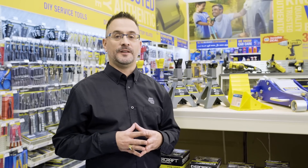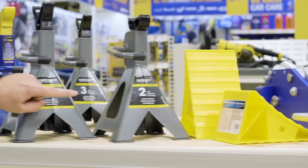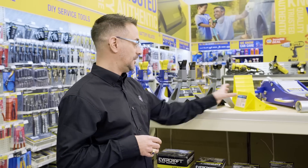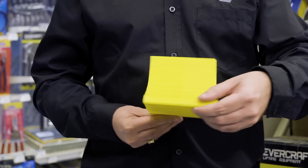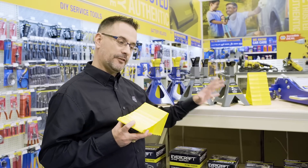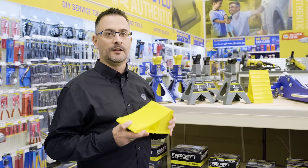All right, let's talk about safety. We never want you working underneath your vehicle without using a set of jack stands. Make sure you get the right jack stand based on the weight of your vehicle. Also, always make sure you've got a wheel chock — you never want to have these not behind your car. And lastly, give it a good shake. You want to make sure that it's set right down on those jack stands.